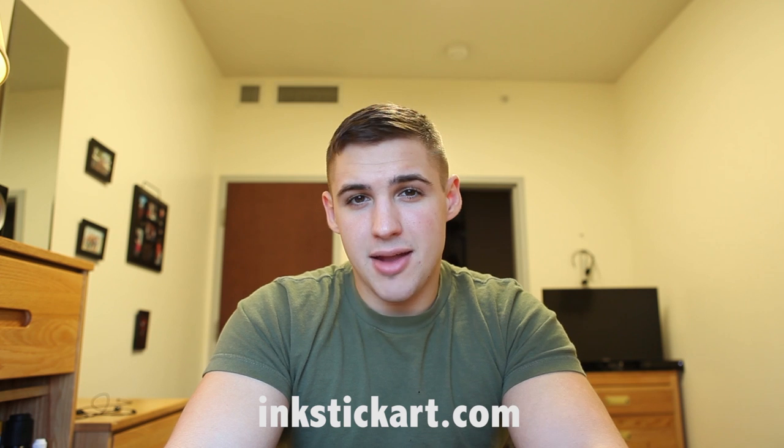So if you want to learn how to become the artist recruit, or maybe even do her MOS in the Marine Corps, head on over to her YouTube page or her website inkstickart.com. Maybe she'll be able to give you some tips about how to be a better drawer than me, because I'm gonna stick to my man bear pig.